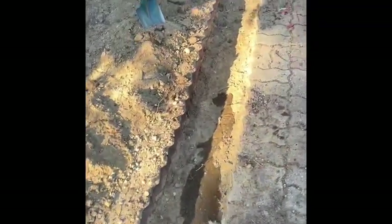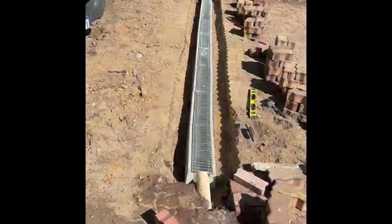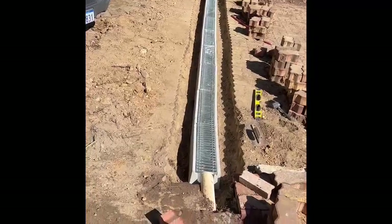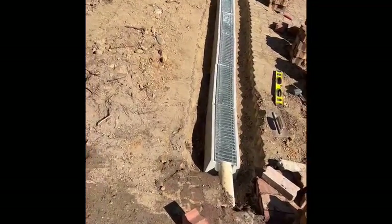We've dug it up and very soon we're going to get this ground ready for the new channels. We've done it dry for now, so we're going to pull it all out, work our cement in — that'll give it a bit more strength.